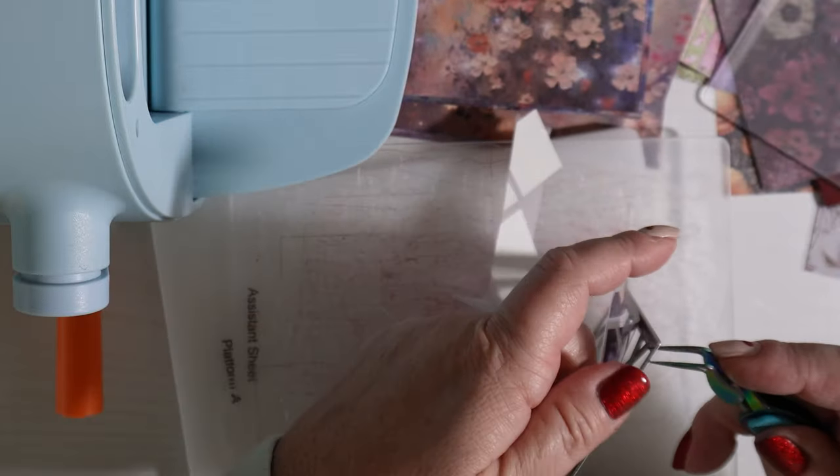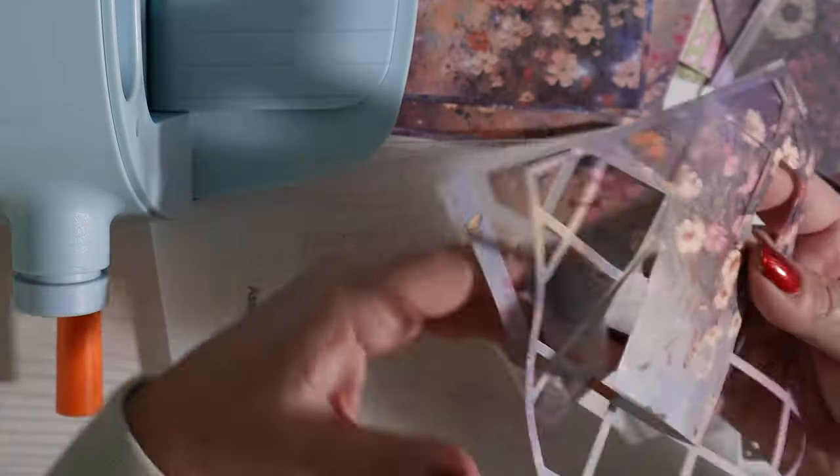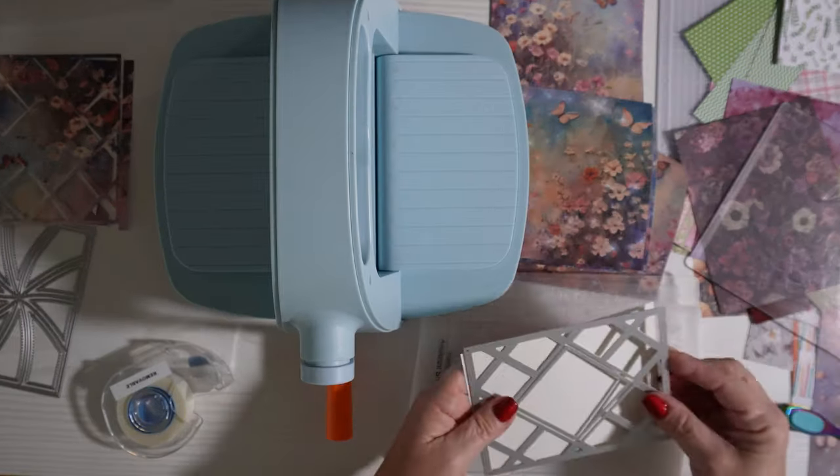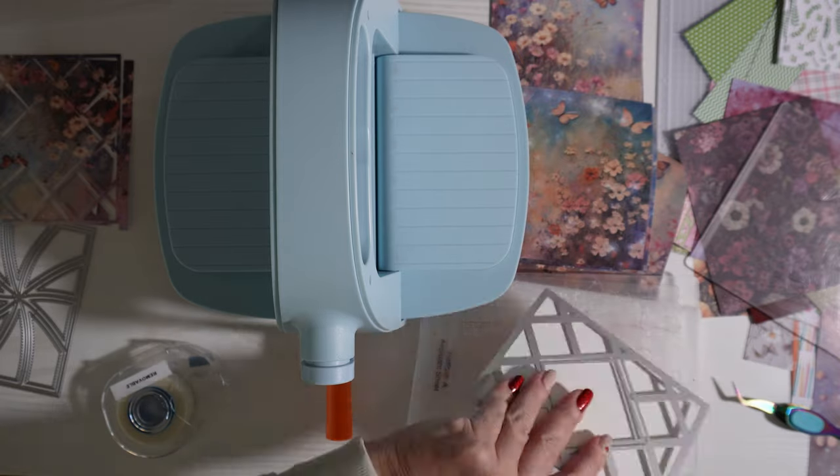The actual border pieces are a little bit harder to get out than the rectangle and diamond shaped pieces, so I have to push them out with my little tweezer tool. That's how it comes out — pretty cool. I'm going to do that with a whole bunch of different colors and different papers.